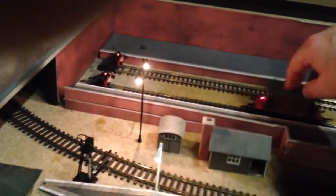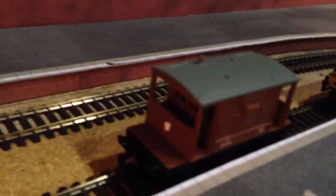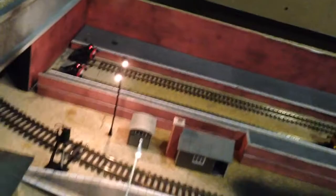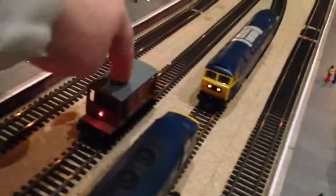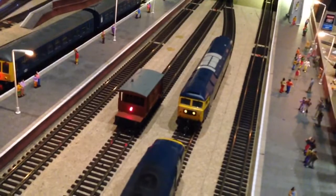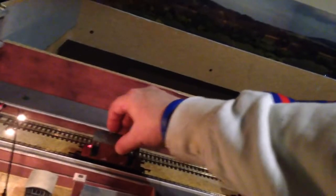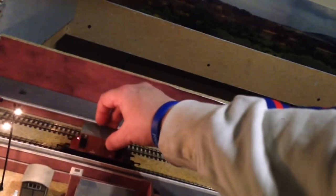I also got this little wagon — it's a tail light, like this. And it goes with movement. It detects movement, and then it stops after about five minutes if there's no movement, which is really good. Again, Traintronics — 25 quid's a bit pricey, but whatever.